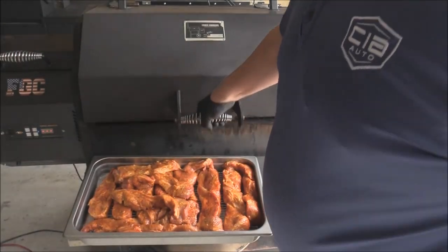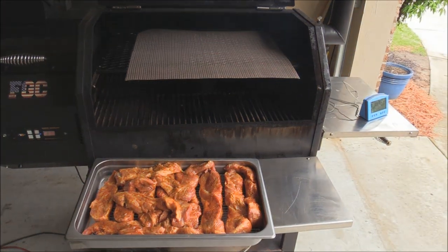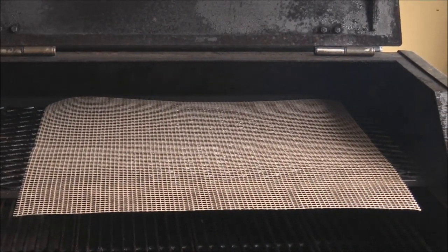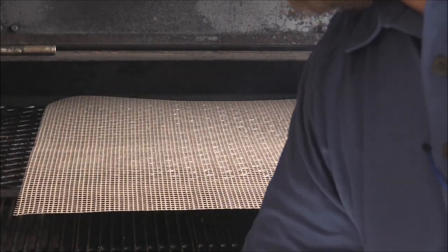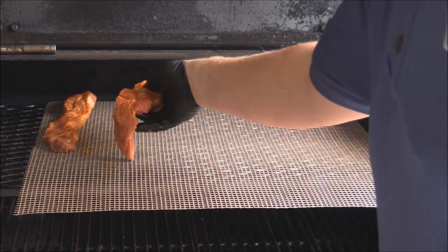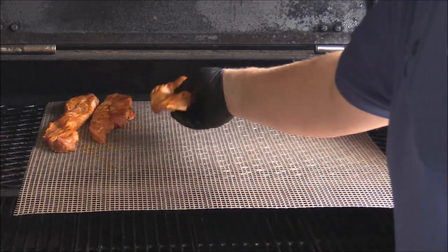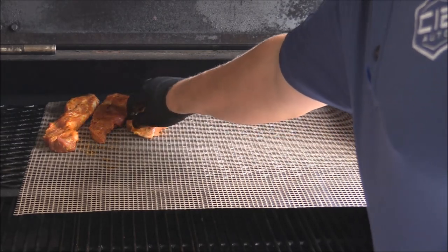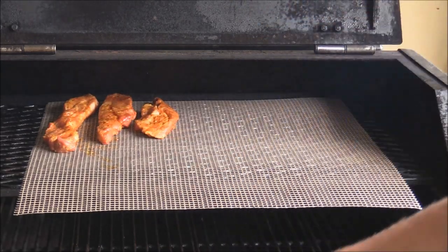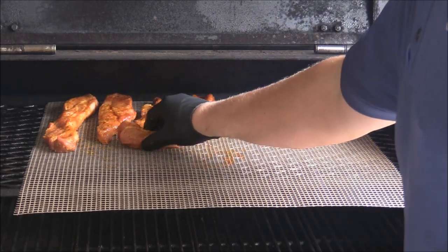I'm gonna go ahead and put these bad boys on the pit — going up a deck with them. I got a grill mat in here so we won't have to worry about sticking and it'll save us a little on cleanup. I'm just gonna lay them out and separate them a little bit so the smoke can get up in between the crevices and everything, that way we get a good bark.